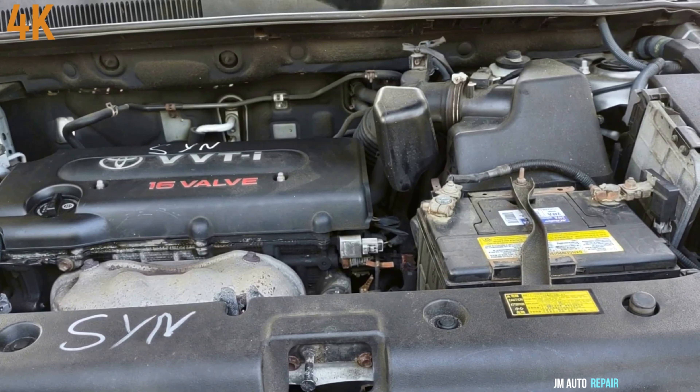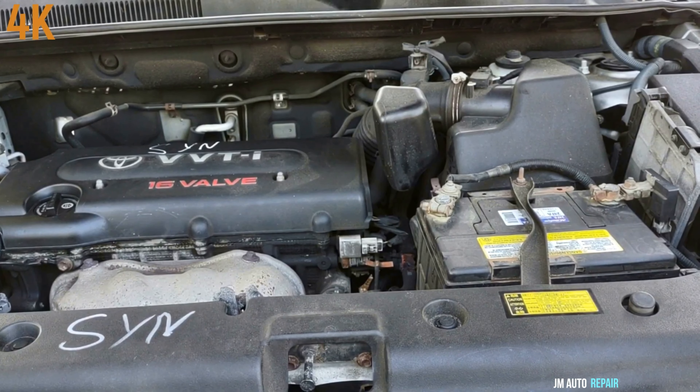Today I have a 2006 Toyota RAV4 with a 2.4 liter engine — 2006 to 2012 is the same. I'll be replacing the starter with an automatic transmission in this case.